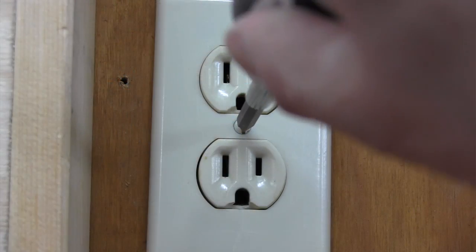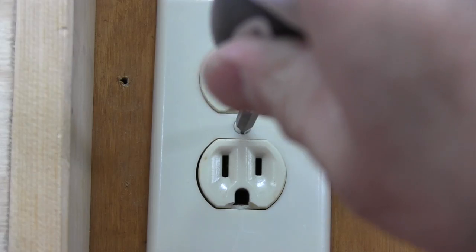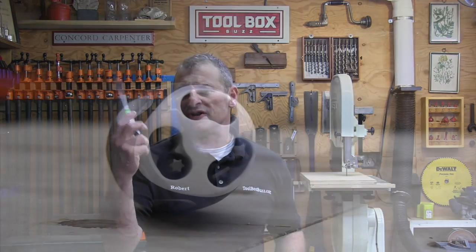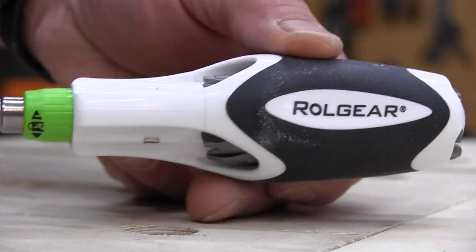Its forward and backward motions are silent, and you can lock it in a center position to lock it so you can do adjustment work like lining up switch plate screws. The handle itself has a rounded triangle shape with high friction rubber for decent grip, and there are three flat spots that prevent the screwdriver from rolling away on the floor or on a tabletop.